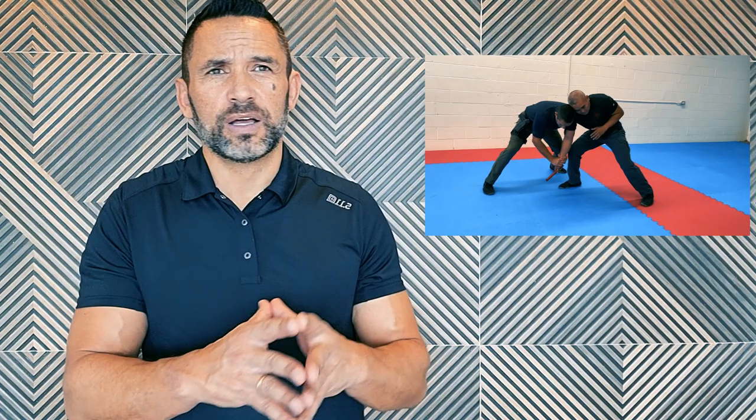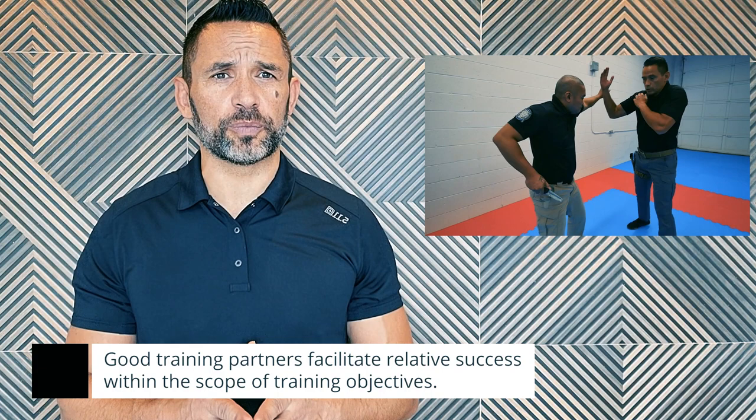Know how to be a coach. The idea of drills — not just slow drills but even isolating techniques — the idea is to help your partner succeed, succeed in learning what the learning objectives are. And if you're not being a good partner you can make it difficult for your partner to learn. So focus on what are the learning objectives.